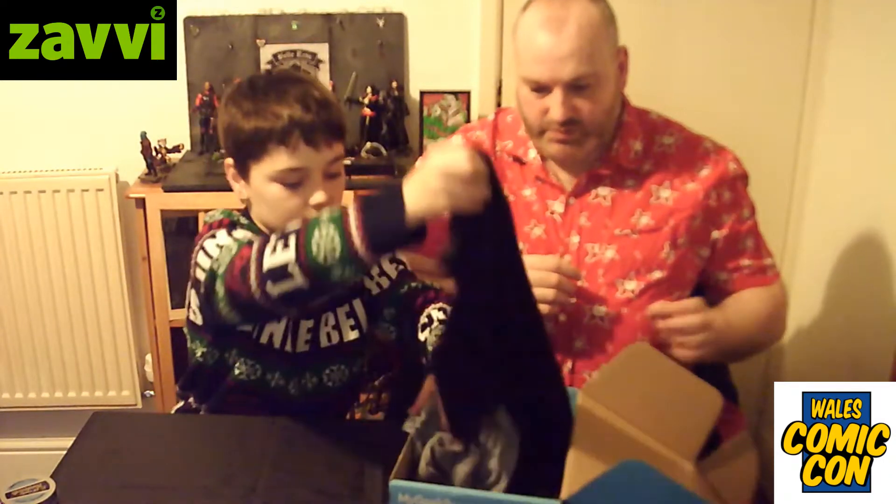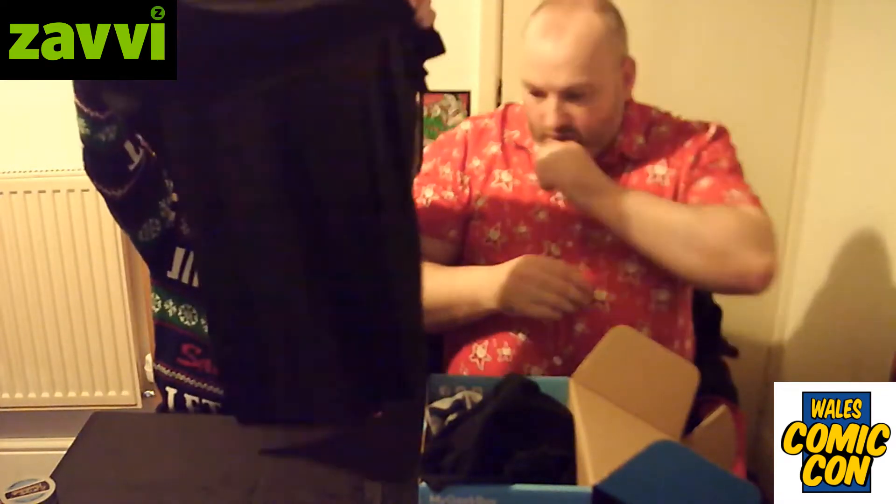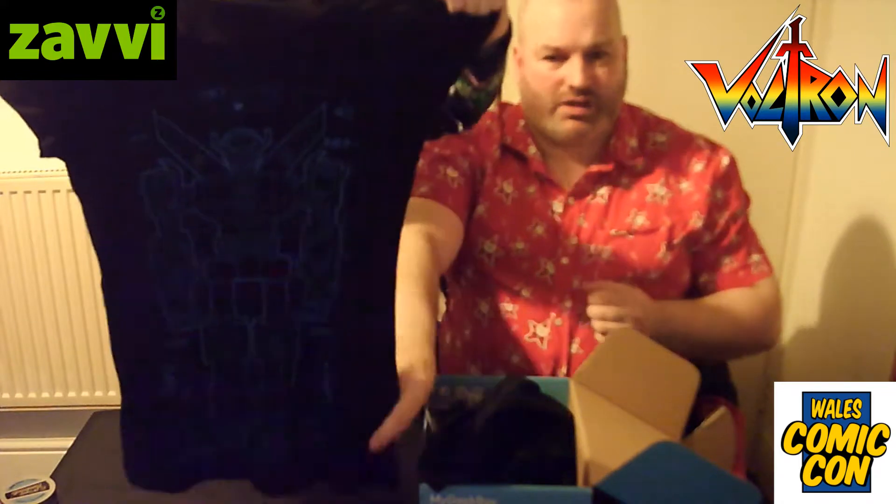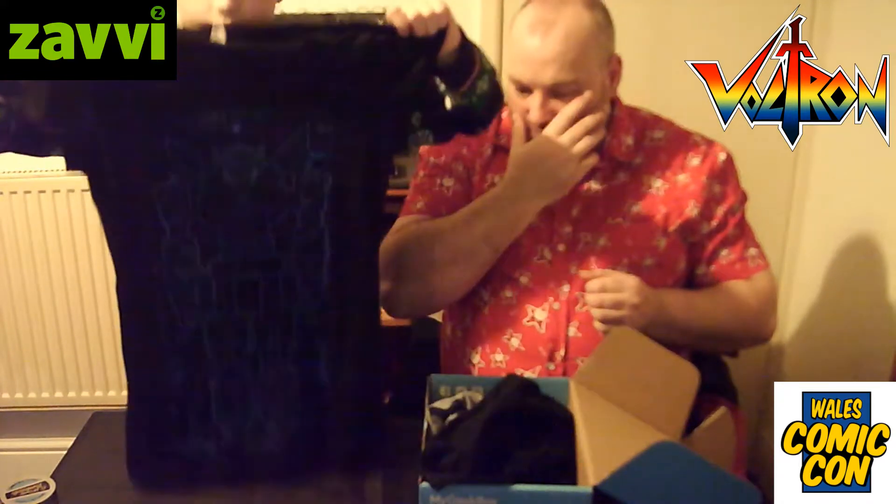There are three t-shirts as well. So which ones have we got? I've got a t-shirt of Voltron. It's a bit dark so it's hard to make out — dark on dark — but we'll get some shots of that.